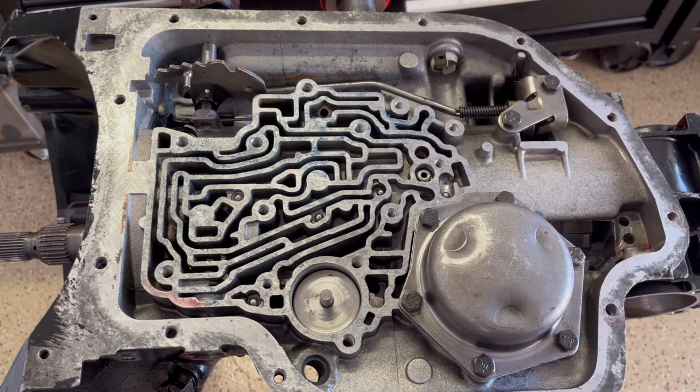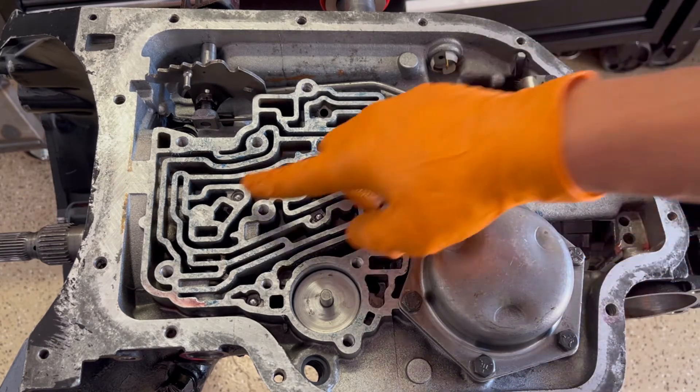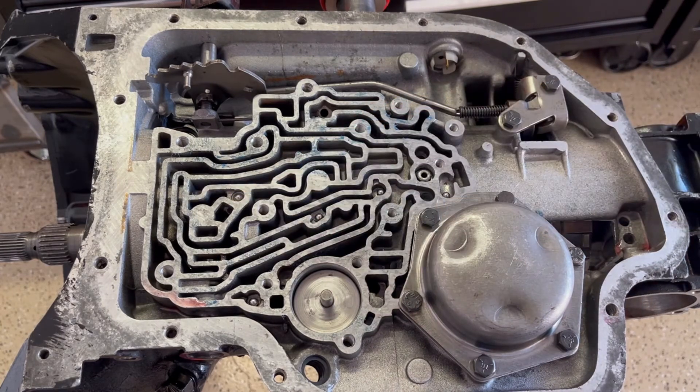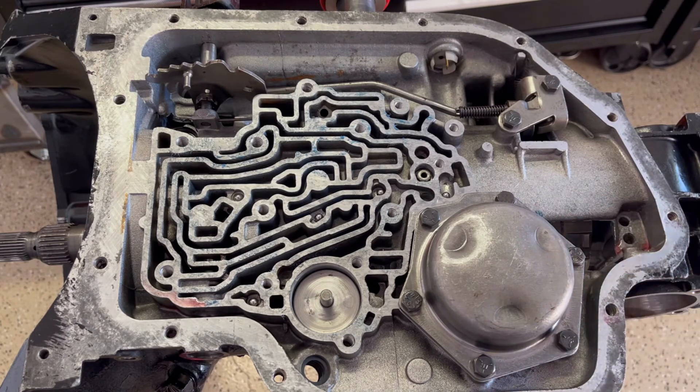This is for if you're running a more or less daily driver or mild performance build. If this was an all-out race transmission, we would omit every check ball in this case except for these two — you have to have those. Other than that, removing the other check balls essentially allows fluid to flow freely and really sharpens up the shift.